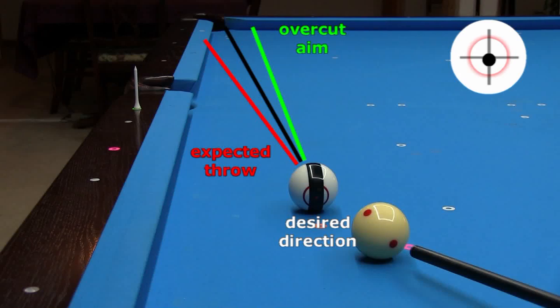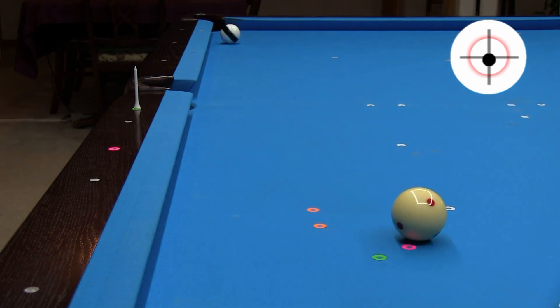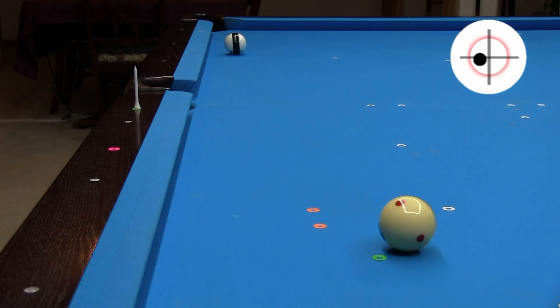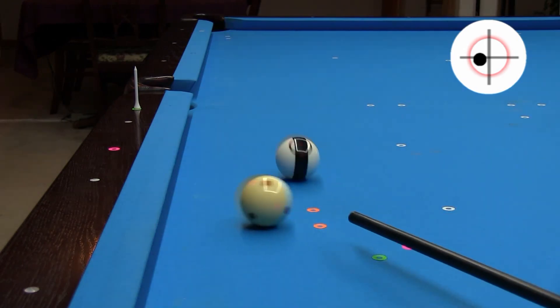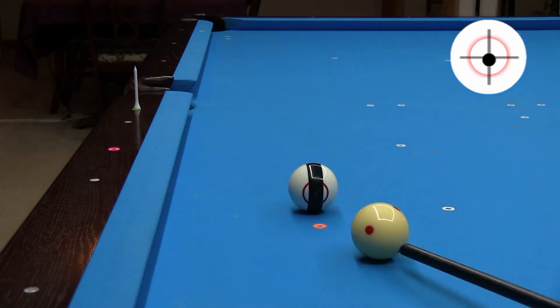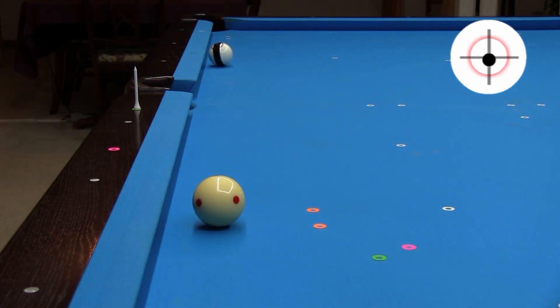If you aim to compensate for throw, you can split the pocket. An alternative is to use gearing outside spin, where there will be absolutely no throw, but you need to be good at adjusting your aim for cue ball deflection that comes with using side spin. Did you notice how the stripe remained vertical? That's because there was no throw and no side spin was imparted to the object ball. With straight stun with no side spin, there is throw and spin transfer causing the object ball stripe to wobble. Look how much the stripe wobbles with a soft stun shot where the throw and imparted spin are large.